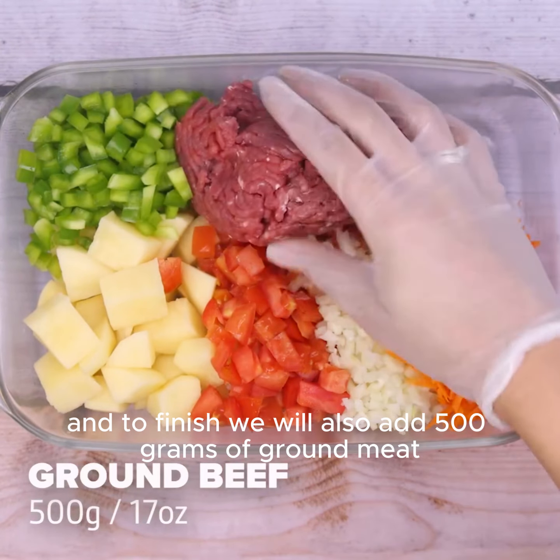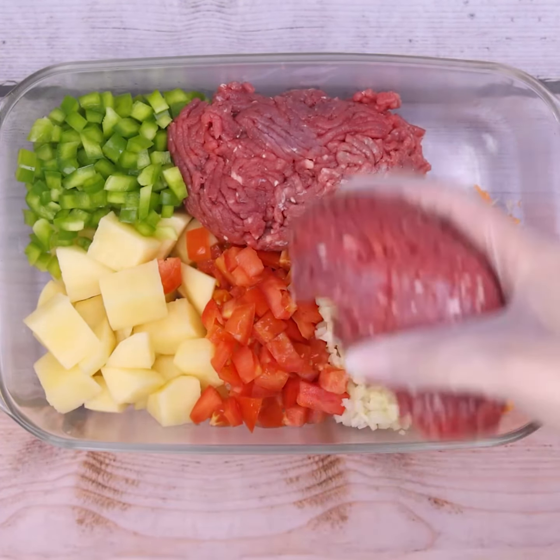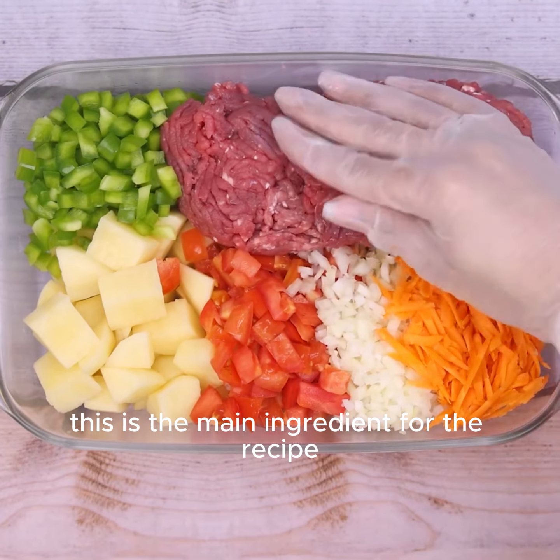And to finish, we will also add 500 grams of ground meat. This is the main ingredient for the recipe.